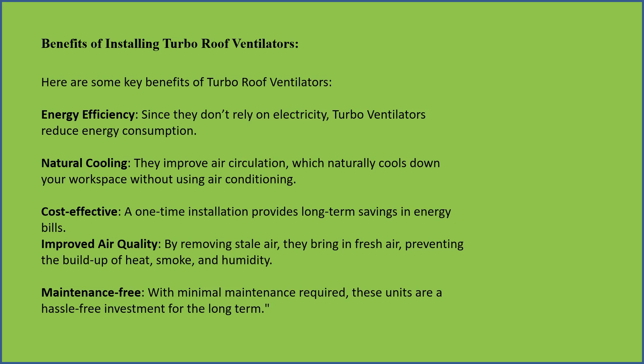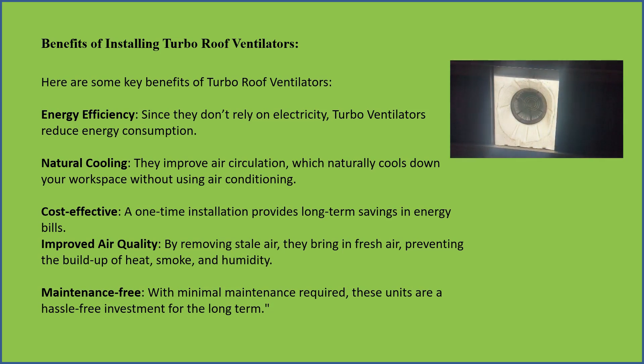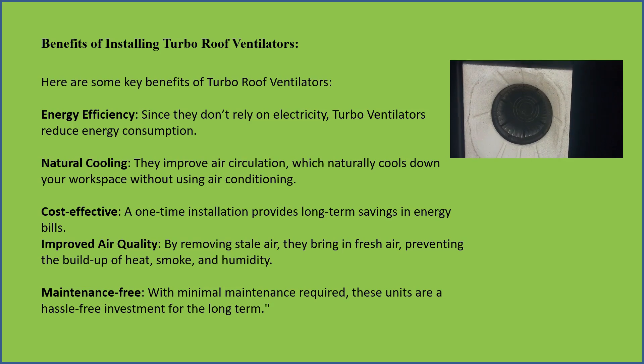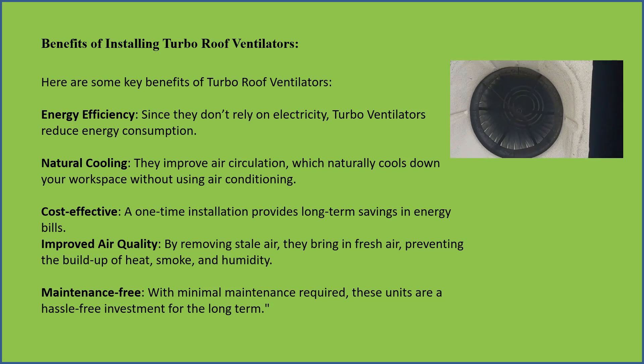Benefits of installing turbo roof ventilators — energy efficiency: since they do not rely on electricity, turbo roof ventilators reduce energy consumption. Natural cooling: they improve air circulation which naturally cools down your workspace without using air conditioning.